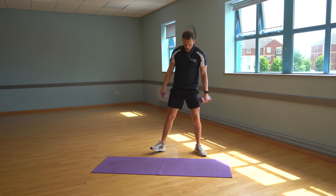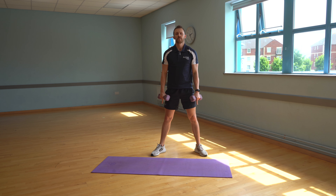For this exercise, I want a nice wide stance with my feet facing on an angle to the side slightly. I'm going to get a nice low squat initially, squatting through my heels, looking straight ahead. Arms are going to be inside my legs.